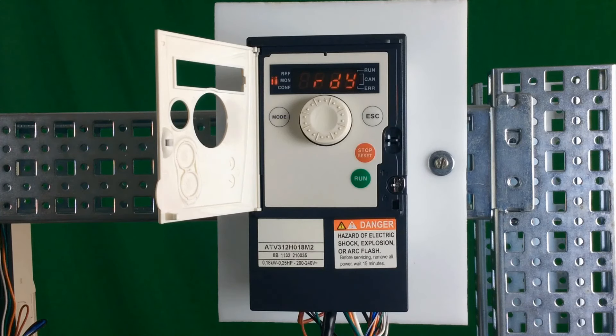To put the drive in local mode, it's very simple. The mode button in the upper left-hand corner — you just have to hold it for about three seconds. The drive will flash LOC, and if you notice in the upper left-hand corner, three little LEDs will blink one, two, three repeatedly. That means you're currently now in local mode.